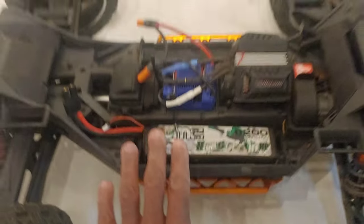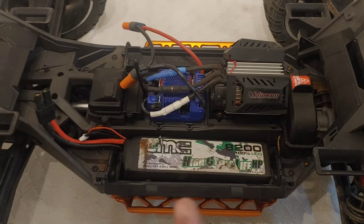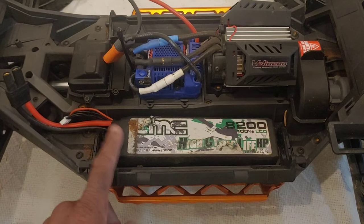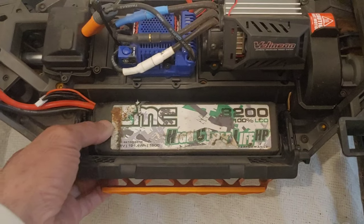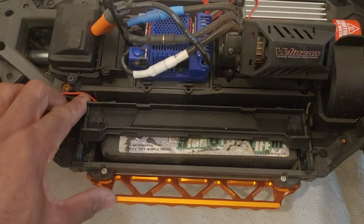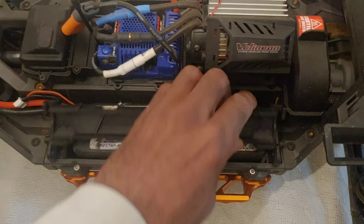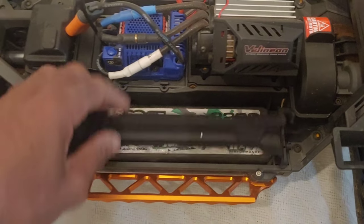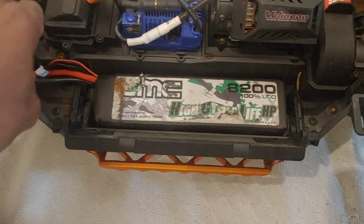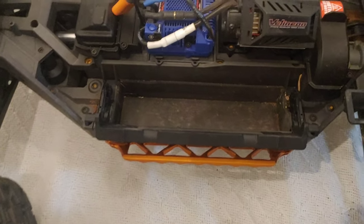JT here with a quick video on the Traxxas XRT. This is a great performing truck, but one of the problems many of us have is fitting larger lipos in here. What I currently have is my SMC 8200 milliamp battery, which fits perfectly but is a tight fit. The problem comes when you want to install larger lipo batteries — sometimes this clip can get in the way and come loose when bashing hard.